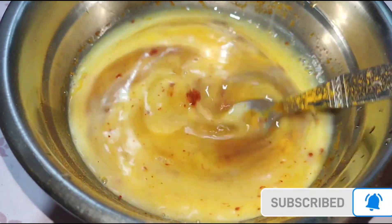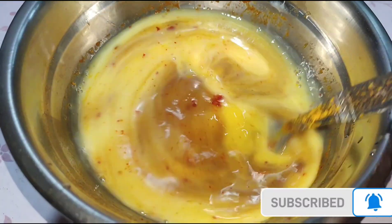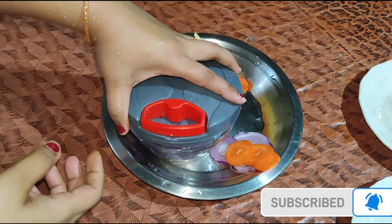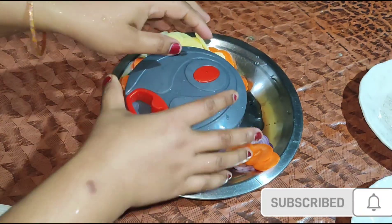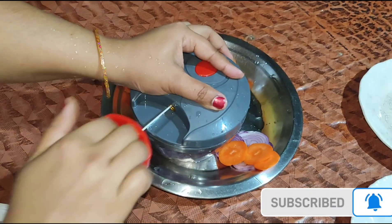I will skip the curry sauce if you don't like it. I will add some salt in the dish. I will add a little bit of curry sauce.